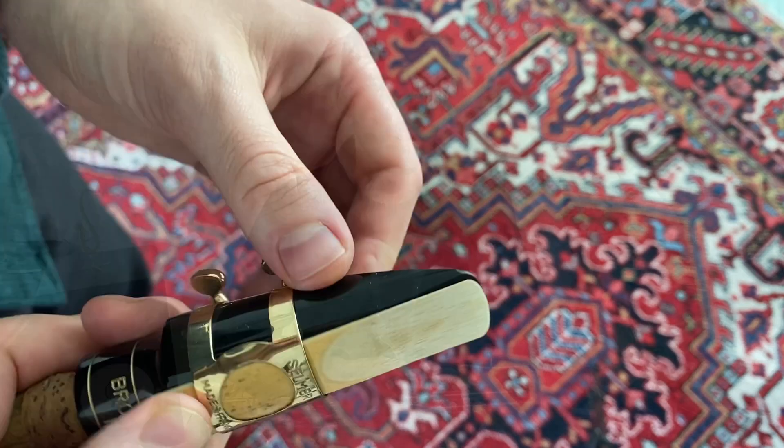If the reed is a little bit further up and you don't see the black anymore, it's going to be quite a bit harder to play. If it's too low and you see too much of the tip of the mouthpiece, it's very easy to play right away but the sound will not be as focused.